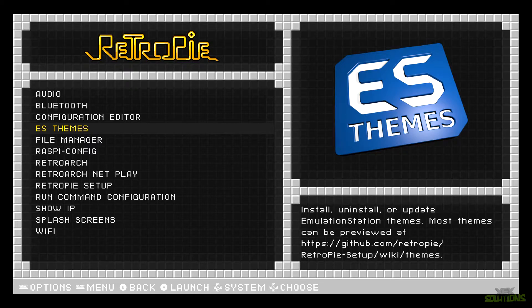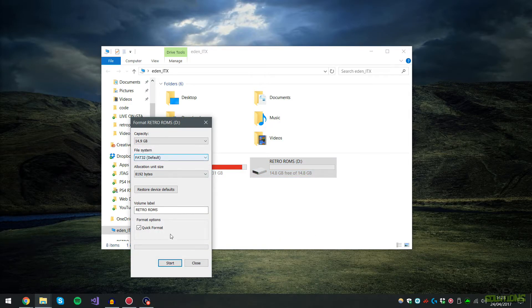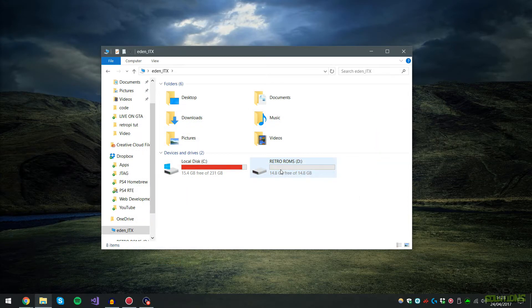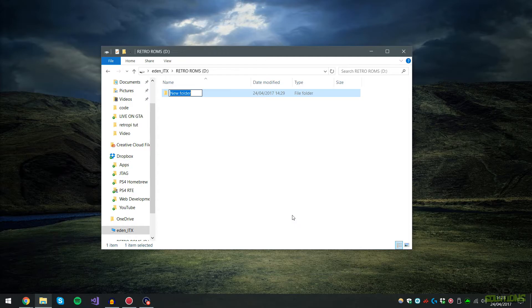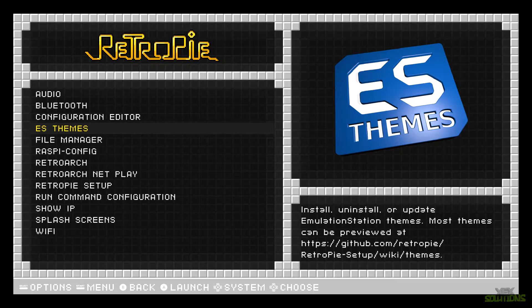Next, grab your empty USB stick, plug it into your PC, and format it — make sure the file system type is FAT32 and click Start. I've named mine 'RetroROMs' so I don't confuse it with the SD card. Open the USB stick and create a directory called 'retropie', then eject it and plug it into the Raspberry Pi. Leave it for about one minute — if it has an LED indicator it will flash while it's working.